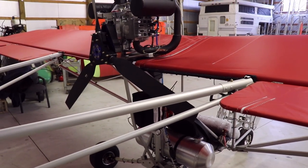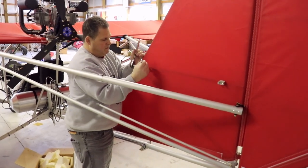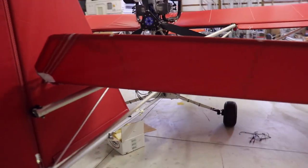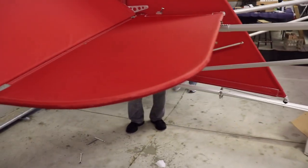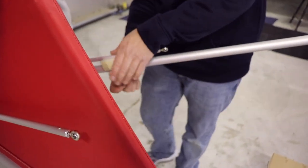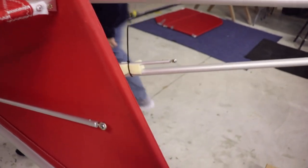Then we'll remove the wings. We're in the process of removing the horizontal stabilizers. We can leave the elevators attached. We can attach those lift struts to the tubes on the tail - that will protect them during transport.